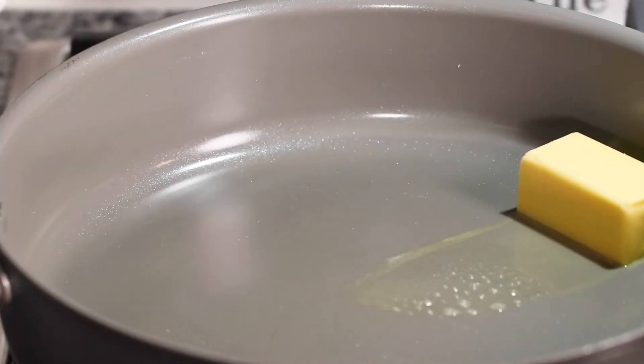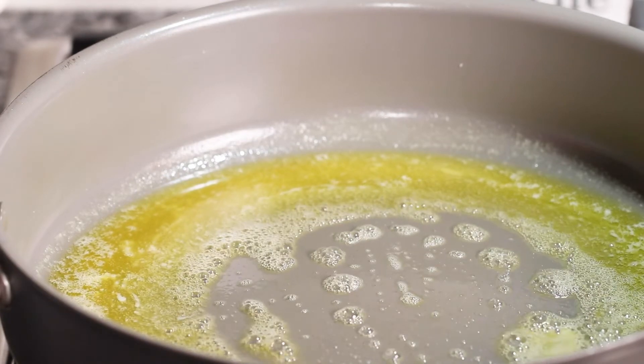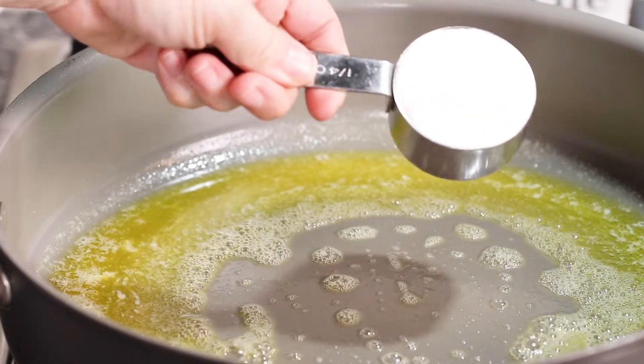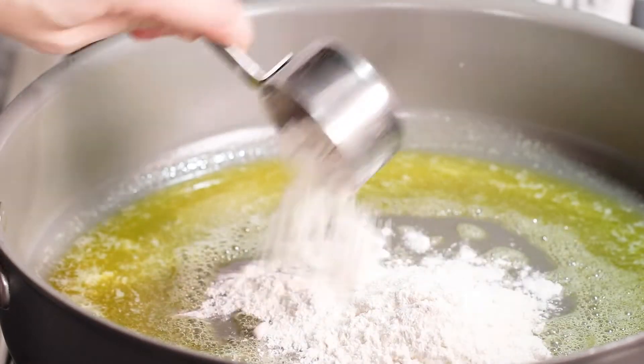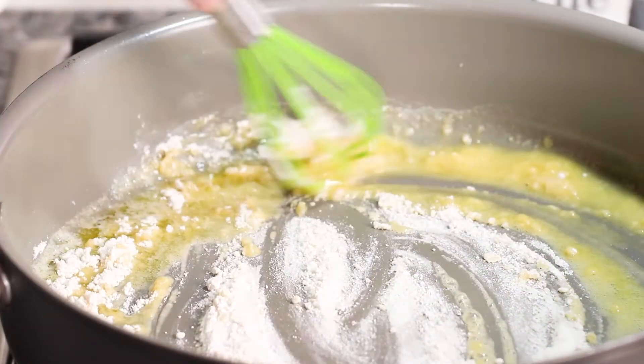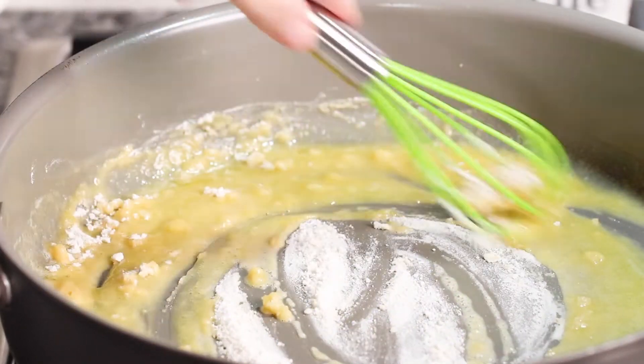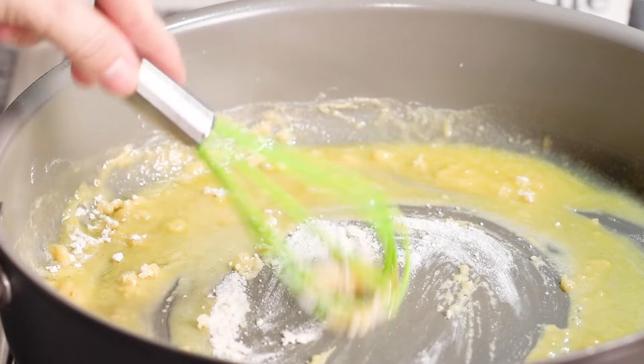The first step is the butter. Once the butter is melted, we're going to sprinkle in our all-purpose flour and stir it together. We're going to end up with a thick paste, and we want the flour to cook for just a few minutes so that it's no longer raw.